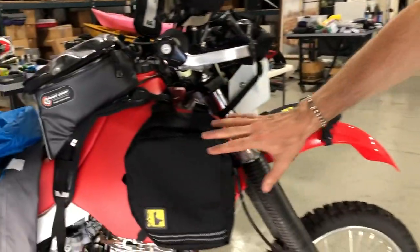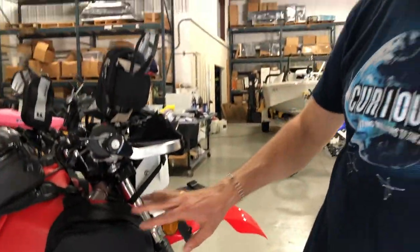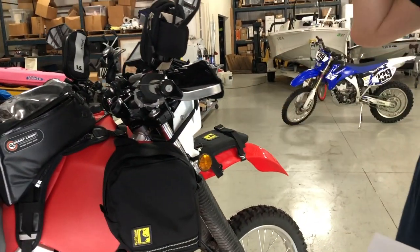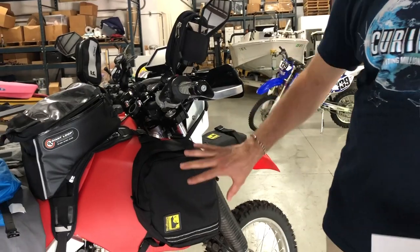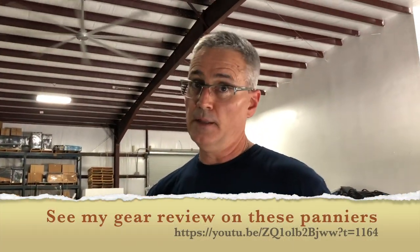The Wolfman tank bags are very important — seven liters apiece, 14 liters total. I love these bags. They're not waterproof, but you can put a Ziploc bag inside as a liner or use a dry bag — that's what I do. These are lifesavers. I love having all this capacity right up front and handy.